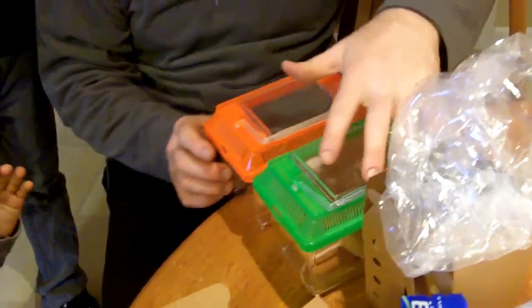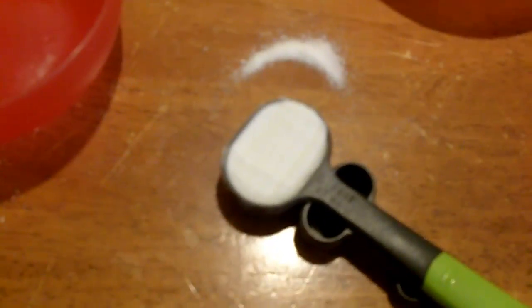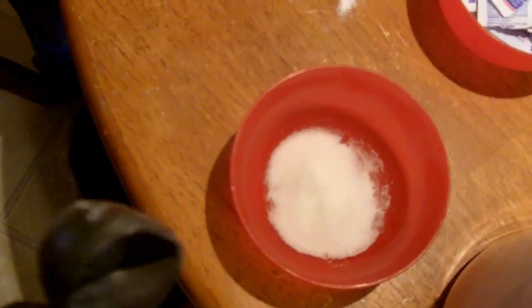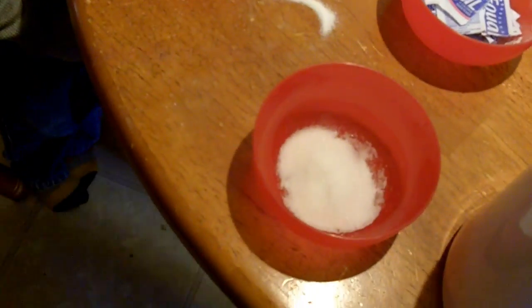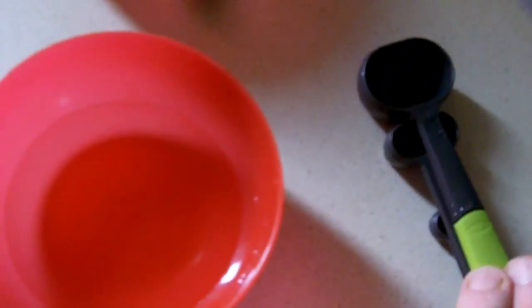Huck can pick which one he wants — okay, you want this guy? So I have a tablespoon of Equal which I'm going to drop in here, and then a tablespoon of sugar. It turns out about a three-to-one ratio — I used three tablespoons of water to one tablespoon of sugar and one tablespoon of aspartame.